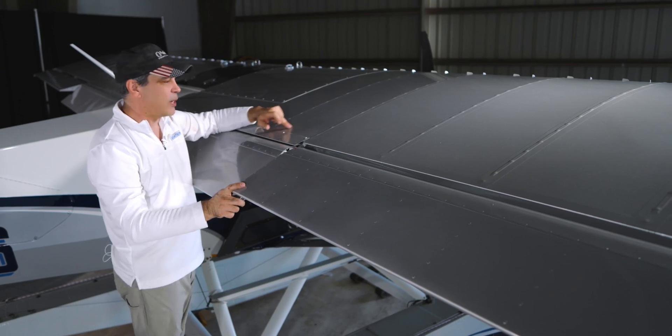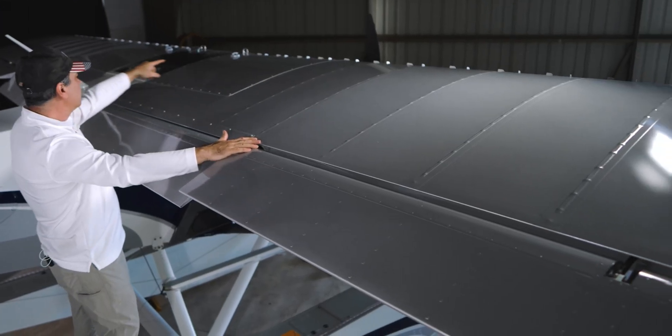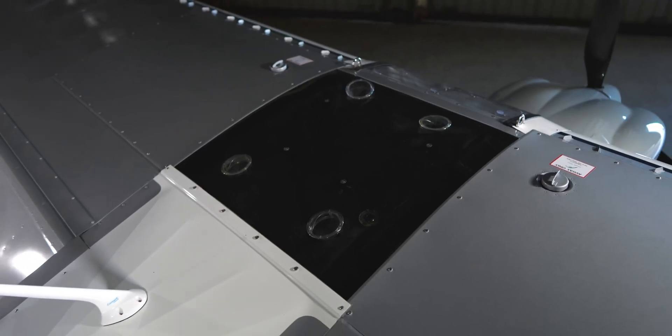You can't see it on the camera, but the paint is beautiful. Aerodescent — they do just an incredible job on it. These wings are a little different style. You can see the VG kit across the whole wing, so it gets us that little extra useful load and things like that.